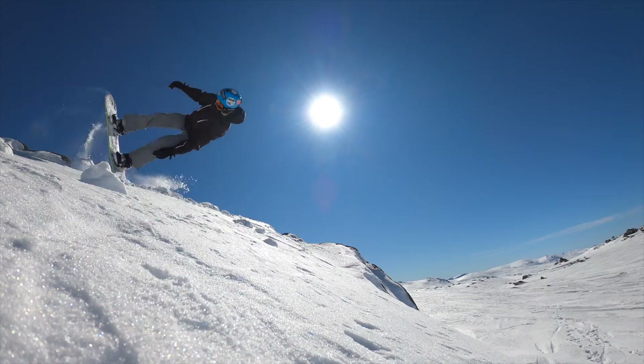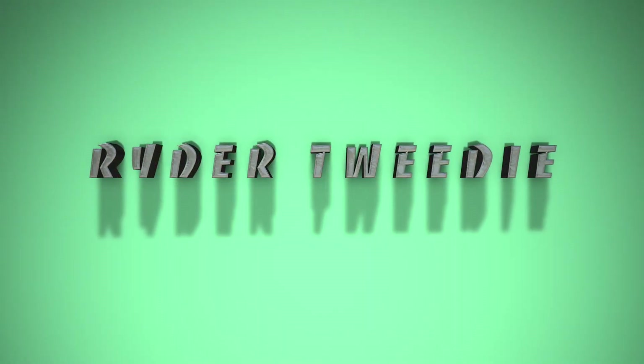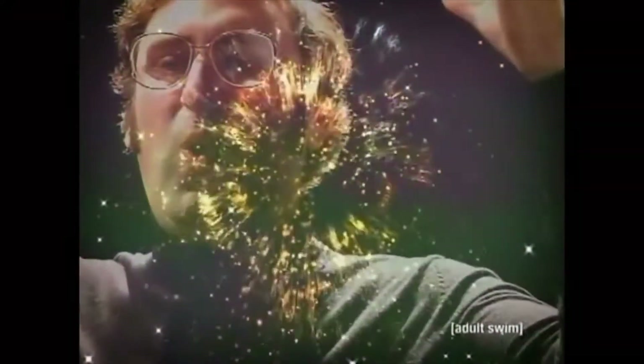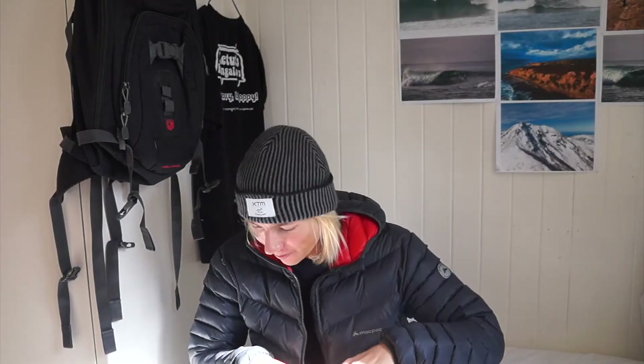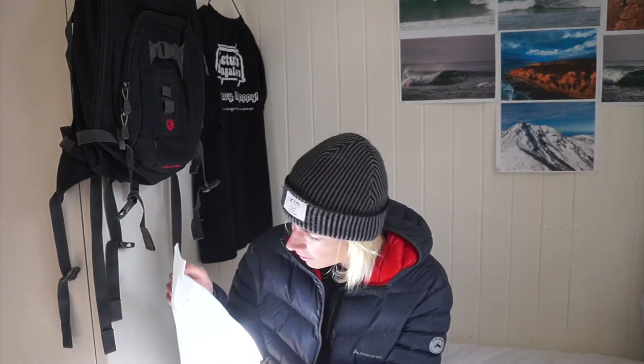We got a package. Is this licorice sticks? Nope. This, my friends, is P-TEX. So I've got two sticks of P-TEX here to fix a snowboard. There it is — $9.95 Australian. Cheap as chips if that's US, that's probably like $6 for some P-TEX. And that's what you use to fix dings in your snowboard.